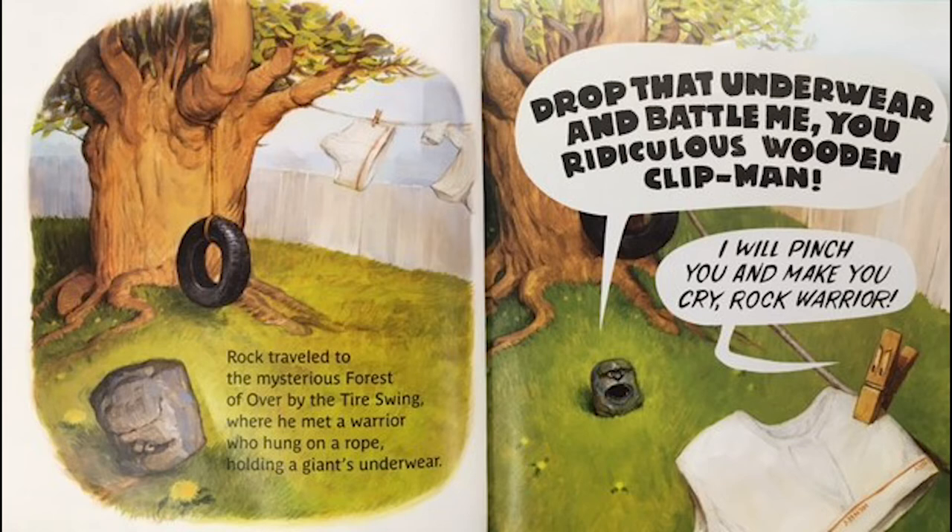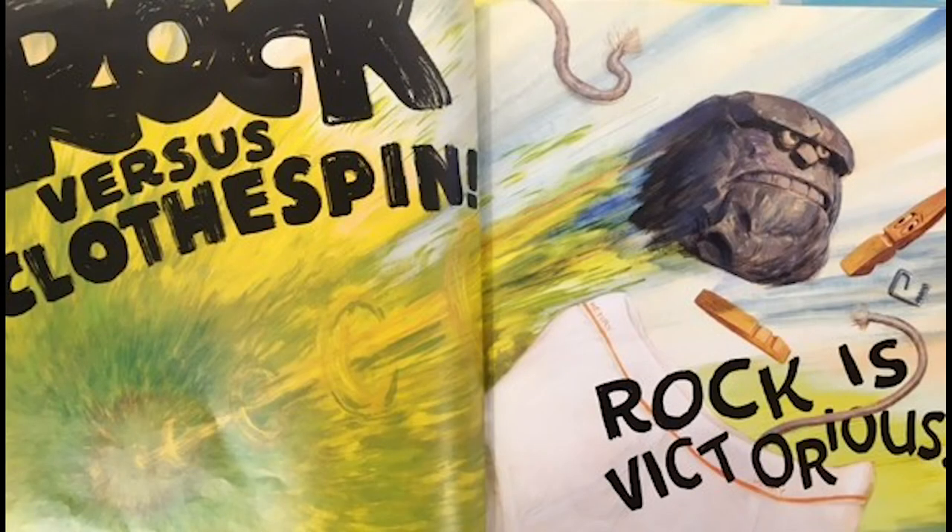'Drop that underwear and battle me, you ridiculous wooden clip man!' 'I will pinch you and make you cry, Rock warrior!' So Rock versus Clothespin — Rock is victorious!